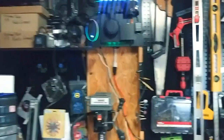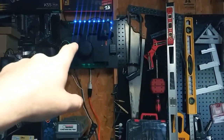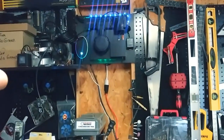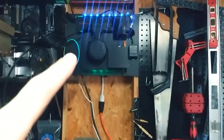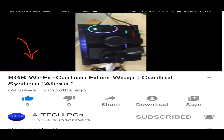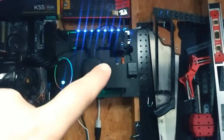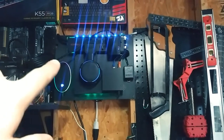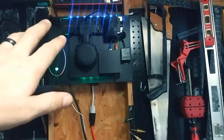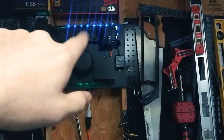Before I built all of this, I built that right there, which is basically my network hub. I actually did a video on it if you guys want to check it out. It has an Alexa, a network switch, a wireless USB charger so you can just lay your phone against it to charge, and a Wi-Fi repeater.